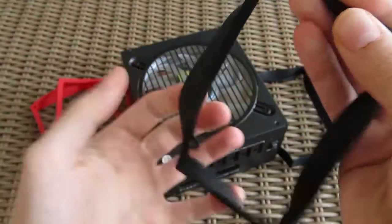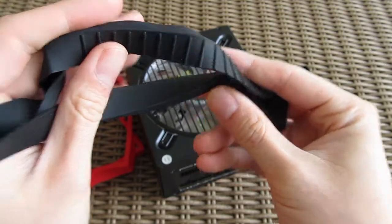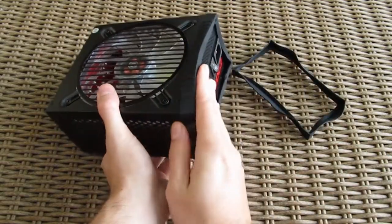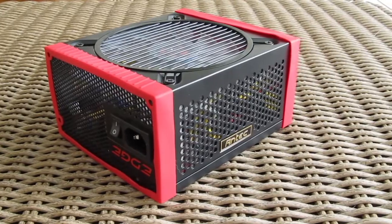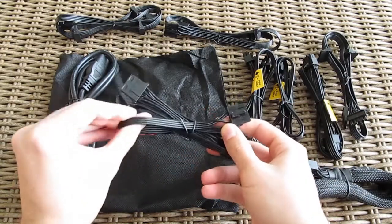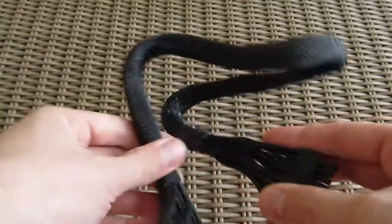As you saw, the rubber decouplers came in two colors — black and red — and they serve the purpose of eliminating potential vibrations from the power supply. Putting them on is pretty easy and straightforward and they give the power supply a cool look if you're into this type of accessories. All modular cables are nicely individually covered with a black rubberized sleeve, while the motherboard cable is additionally covered in a plastic cloth-like mesh.